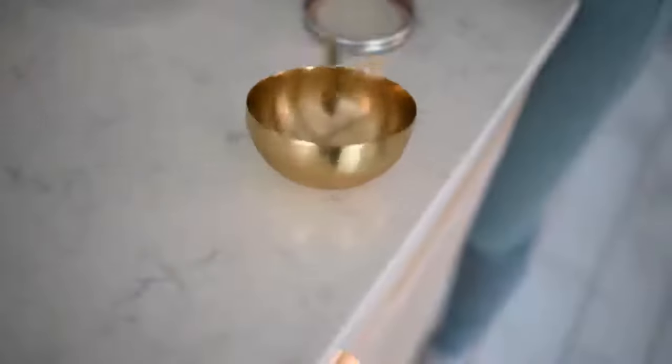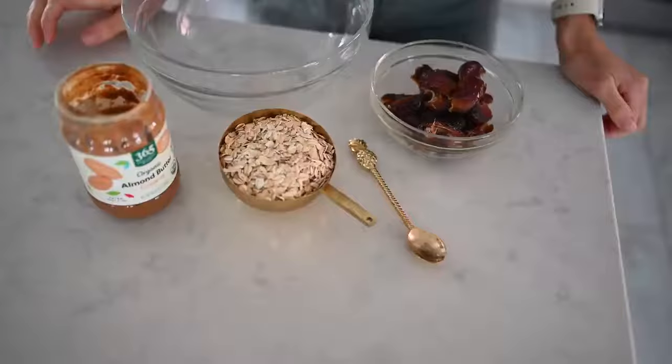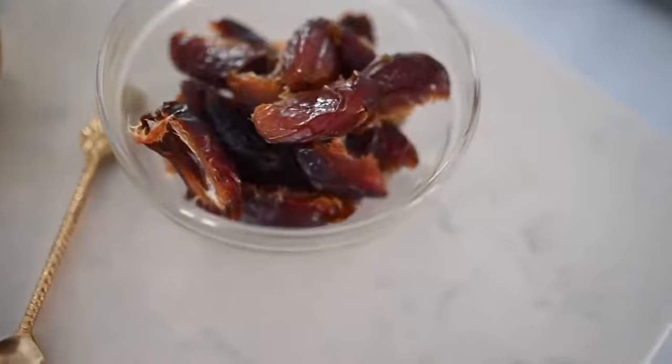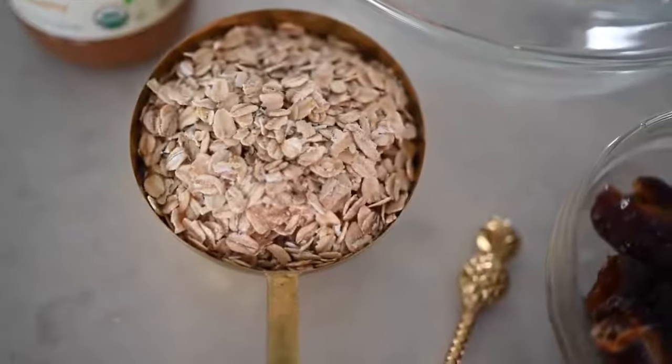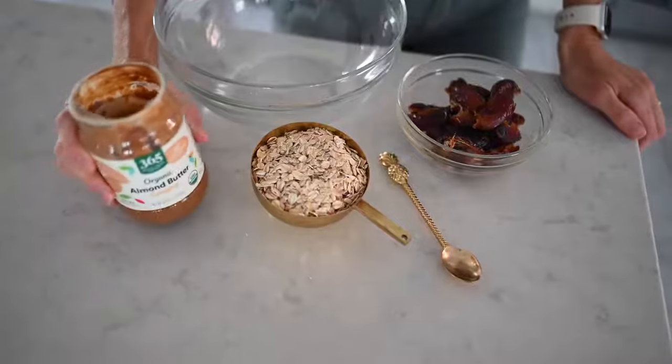This last and final recipe is chewy and gooey and it's another sweet satisfier. We're going to be making three-ingredient cookies. You can either bake them or simply shape them and pop them in the freezer. For this recipe, you will need one cup of pitted medjool dates (that's about 10 dates), one cup of rolled oats, and three tablespoons of a nut or seed butter of your choice — we're going to use almond butter.